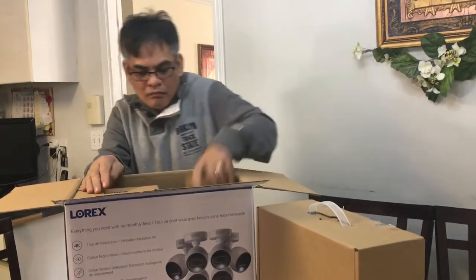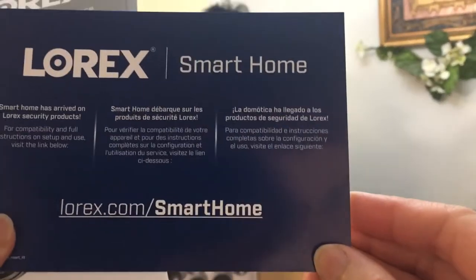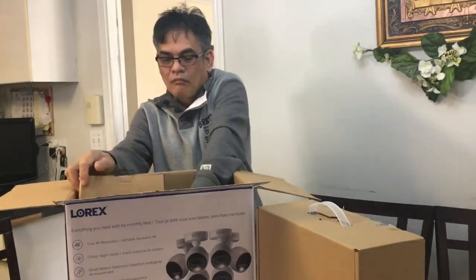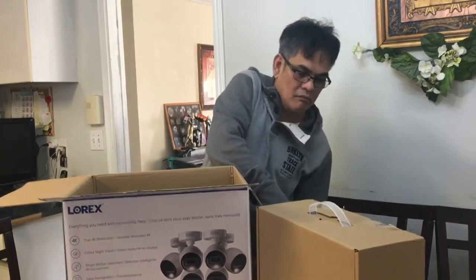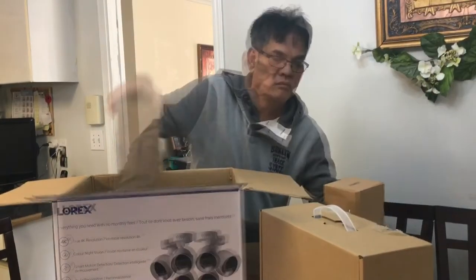Regulatory information. There's a Smart Home section at Lorex.com. We needed to buy this for the daycare and for the security of the whole family and the whole house.